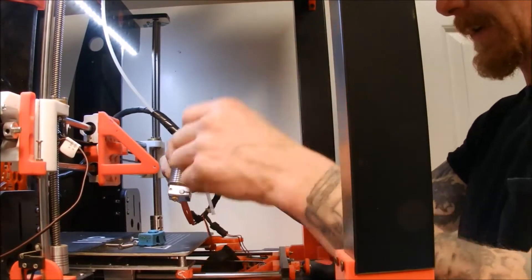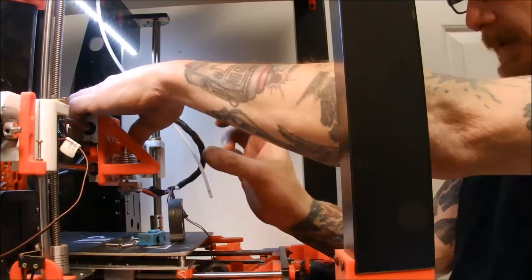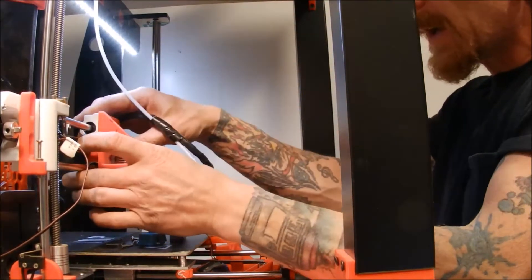Off-screen I messed around with my nozzle a little bit, got it all nice and cleaned. Used the blow torch — worked pretty good.